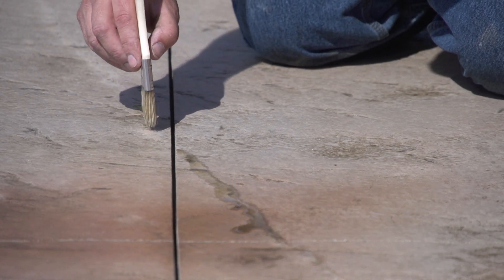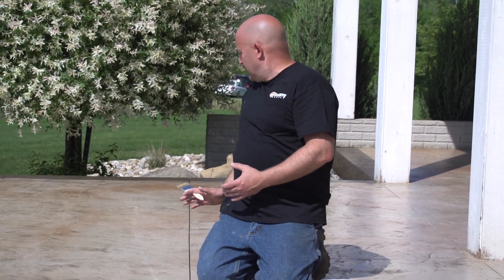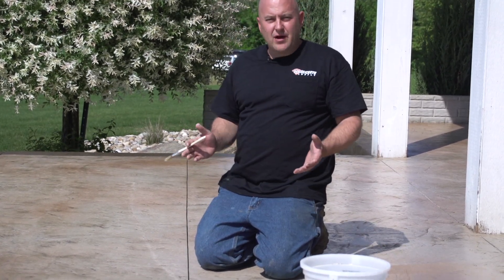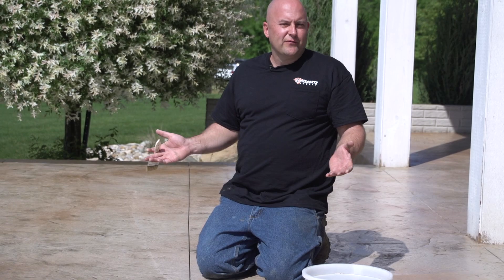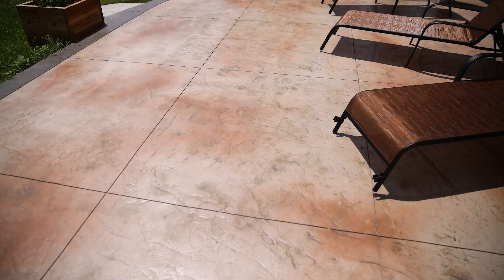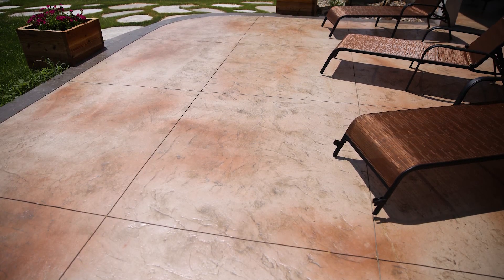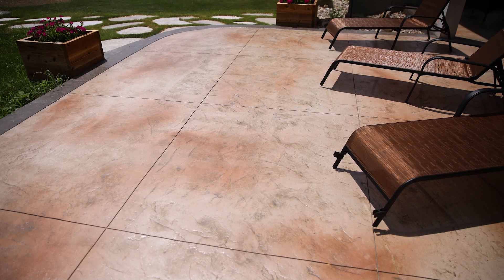You're still going to be able to see this spot, but what it's going to do is definitely hide it from how it was. The idea of this is just to not make it stand out so much. You're never going to be able to completely fix something like this. I've done thousands of stamped concrete patios and I've never had a perfect one yet. But what I have figured out is how to fix areas or problem areas to help everything blend together, and that's what it's all about — just doing little things you can do to help with that.